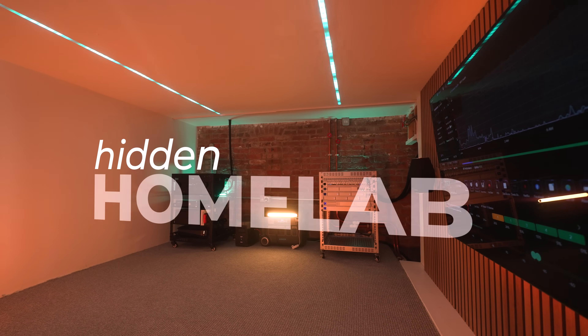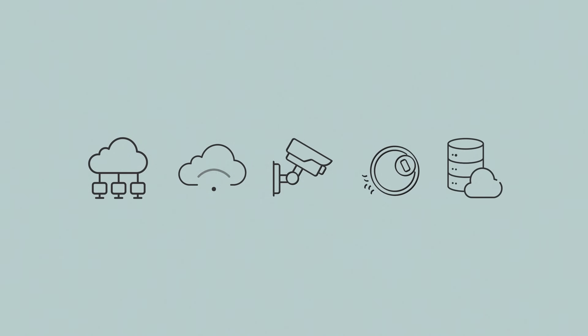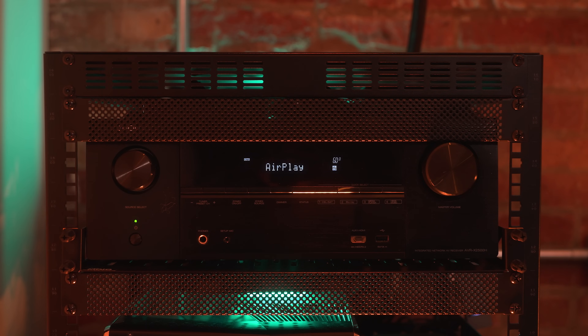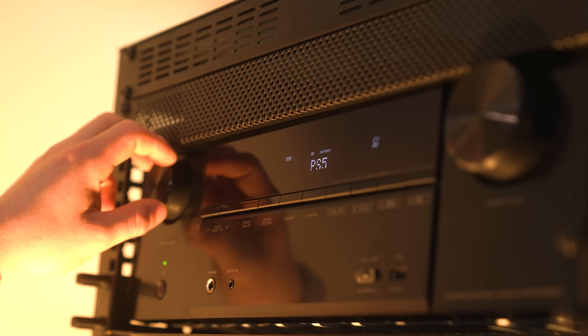This is my hidden home lab that runs my network, Wi-Fi, CCTV, smart home and local storage. Not to forget the other side that runs the audio-visual distribution around the house, and this can actually save you money. We'll go over how much all this costs throughout the video.